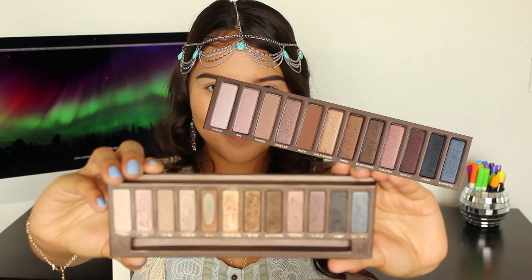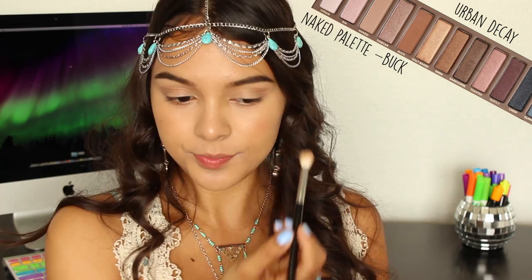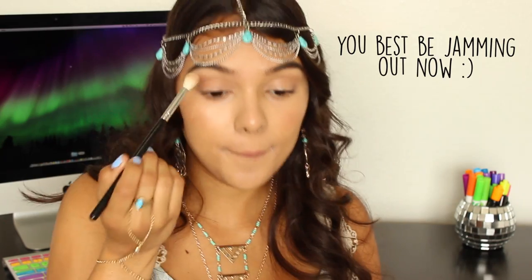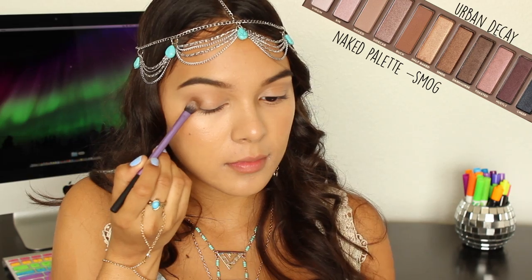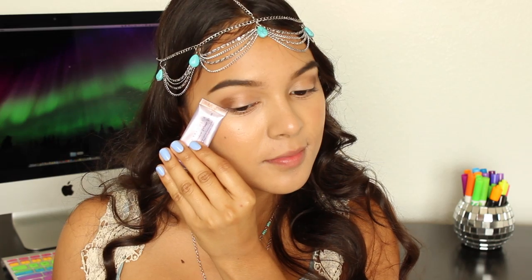Next I'm taking a matte transition color — in this case Buck — and I'll be applying that onto my crease. There's really no precision to this, just have fun and blend away. I'm going in with the shimmery brown and applying this onto my outer V to create more depth, and I'm also using an angled edge for more precision.